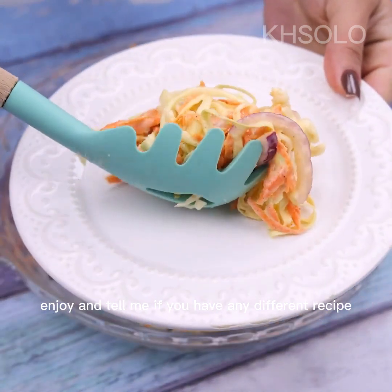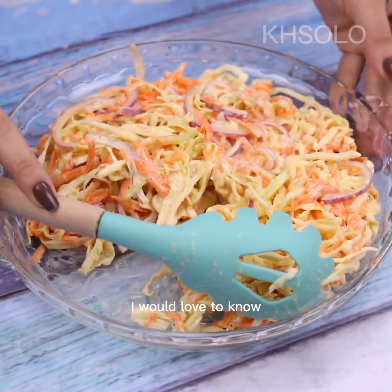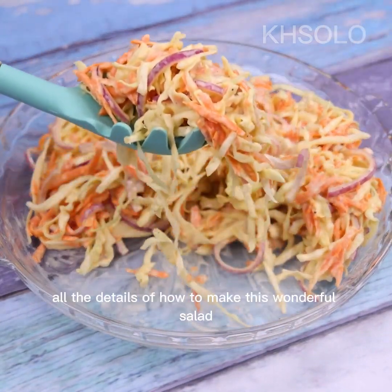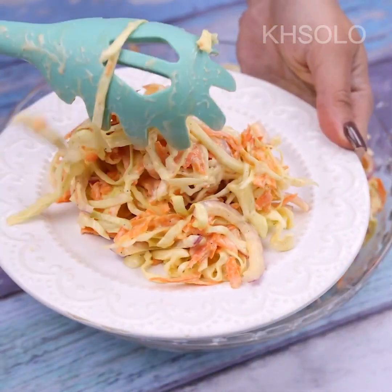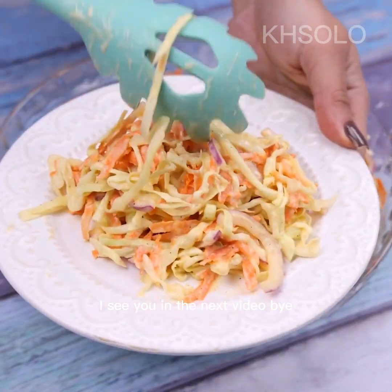Enjoy and tell me if you have any different recipe using cabbage, onion, and carrot — I would love to know. I'm sure your friends and family will want to know all the details of how to make this wonderful salad. I hope you enjoyed this recipe. Thank you so much for watching this video. See you in the next one. Bye.